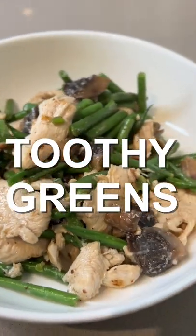Juicy chicken, toothy greens, and a delicious sauce. It's my green bean chicken stir fry.